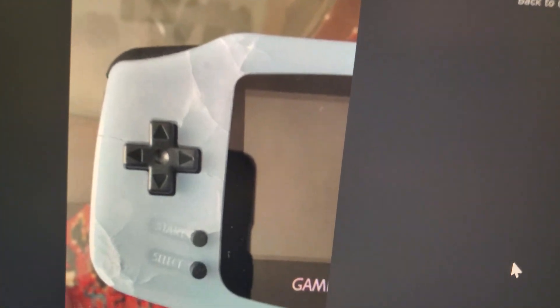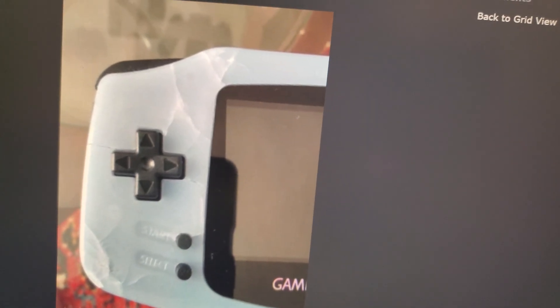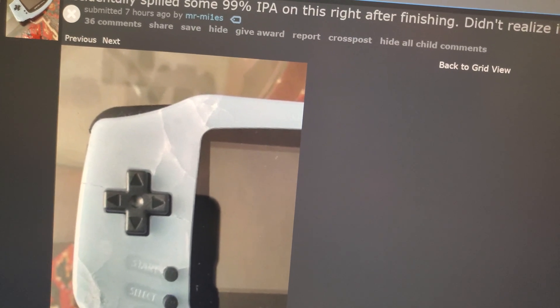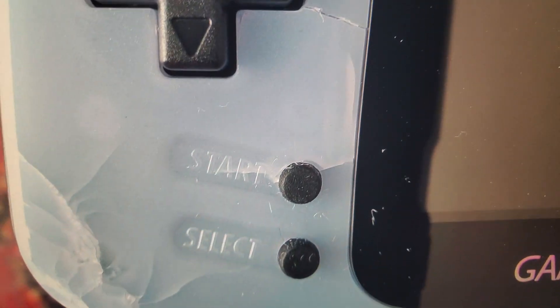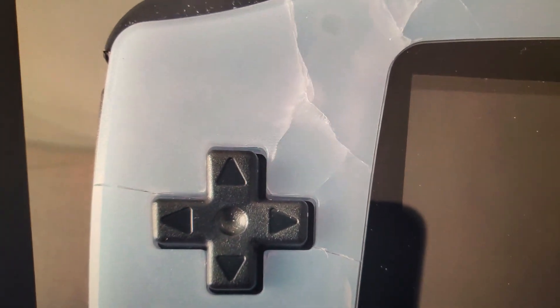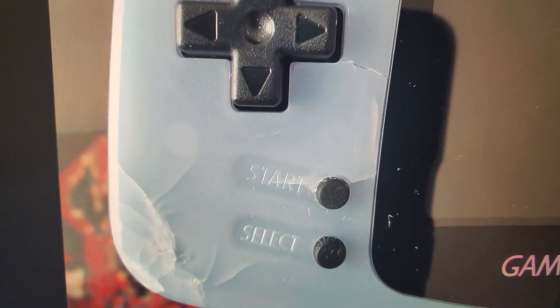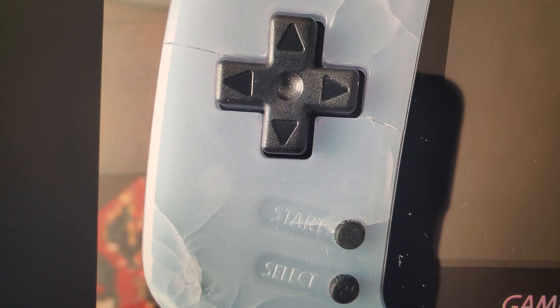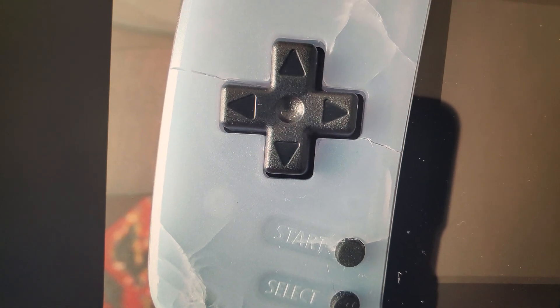I saw this Reddit post today where this user had used some IPA on their Game Boy Advance shell. It's beside the point that they didn't do it on purpose, but the point is that it did destroy the shell. You can see all those cracks in it — they had spilled the IPA accidentally, but a lot of people will intentionally use IPA on shells, and that is kind of what I was trying to tell people to avoid in that video.